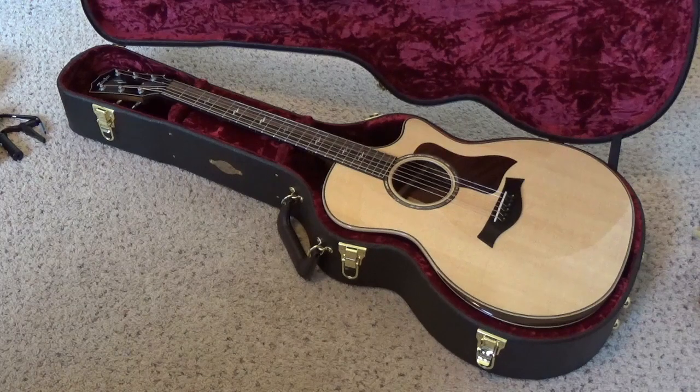It does have a Venetian cutaway. I do not like the other type of cutaway that has kind of a pointy end - I forget what it's called. But the Venetian cutaway is more my style, so I got that. And it has V-Class bracing.